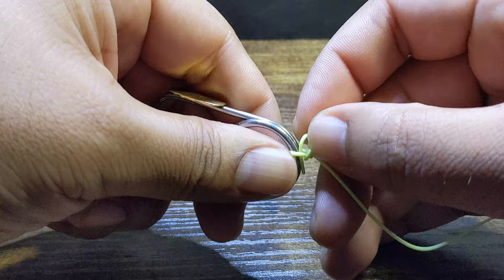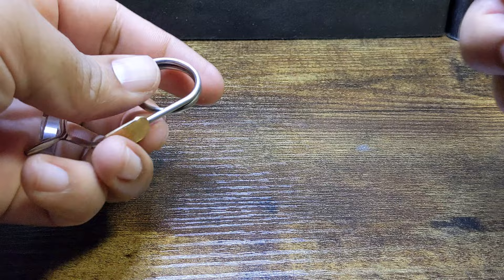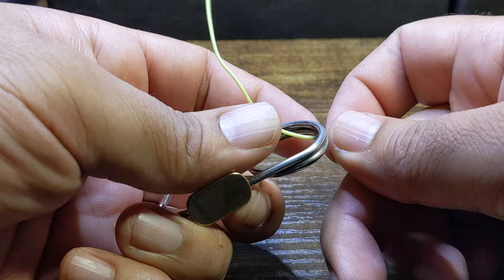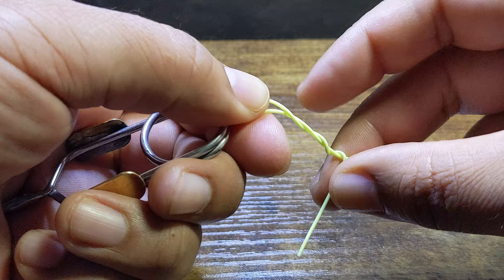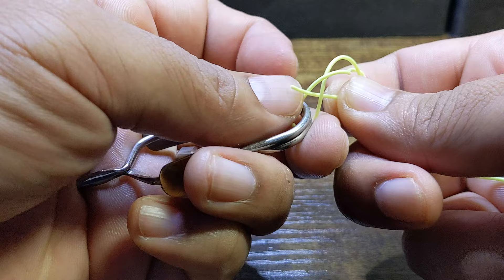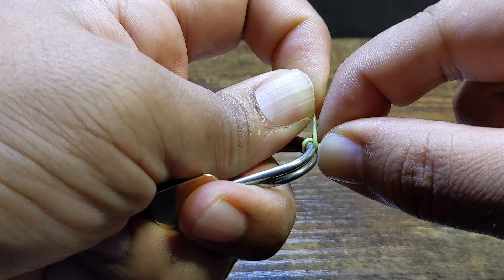At that point you can grab the tag end and cinch it down — that is your standard clinch knot. Let's go through one more time: go through the bottom of the hook eye, cinch down these two pieces with my left, wrap around three times, go through that little loop, and then cinch it down.